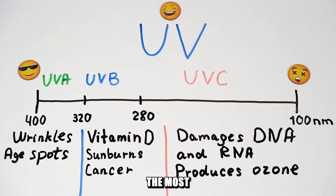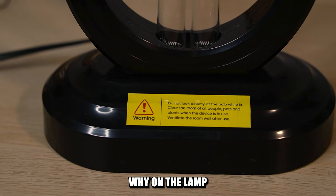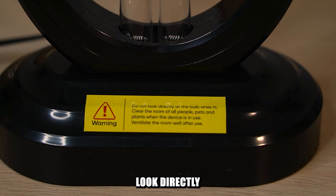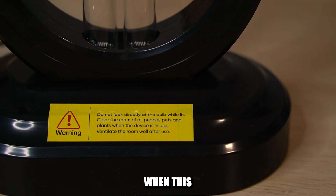It's the shortest wavelength, so it's the most powerful and dangerous light. This is why the lamp says you shouldn't look directly at the bulb and should clear the room of people and pets when it's on.